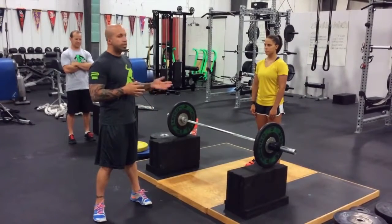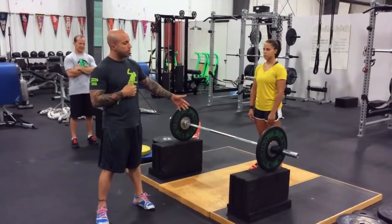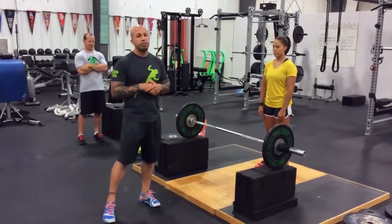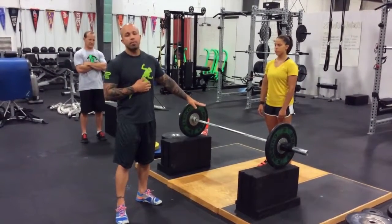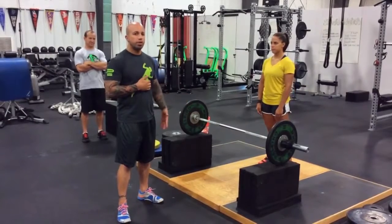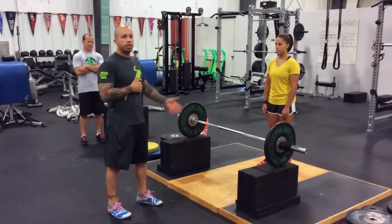We're going to bring in Kimberly, who's going to demonstrate the lift off the high block. I'm also going to bring in Shane Miller, our Olympic lifting coach — a very accomplished lifter himself. He's going to go over why we do it off the high block with beginning lifters, what the purpose of it is, and some very important cueing points if you want to try this at home with new athletes who are learning the Olympic lifts.